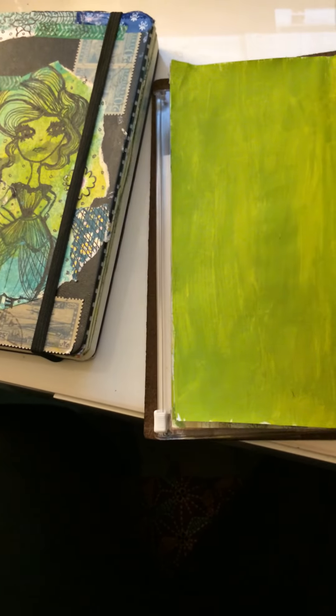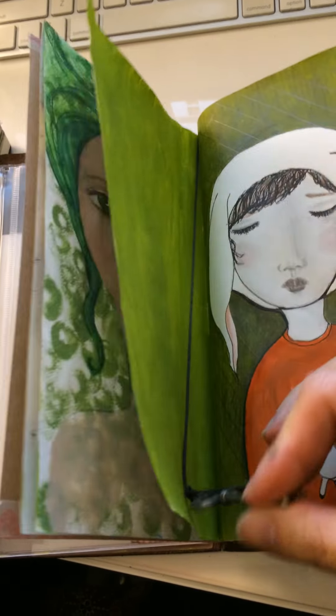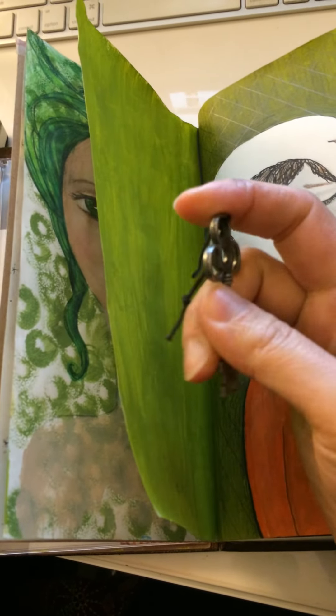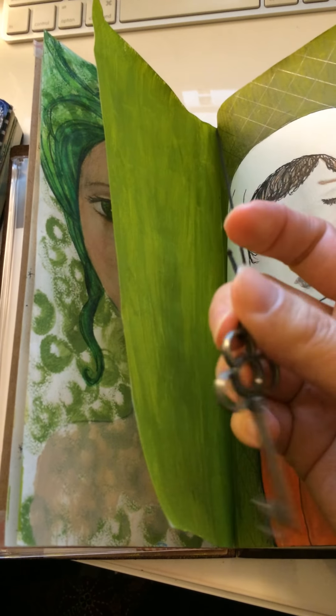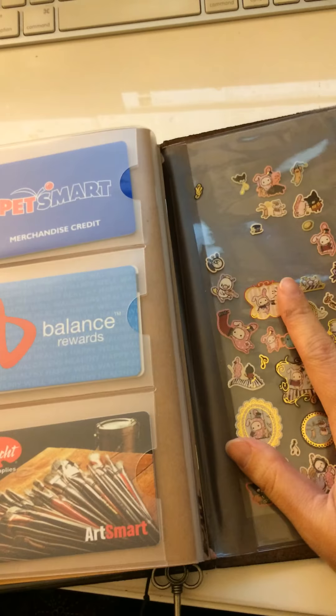You're probably noticing this little key - this is the excess elastic that people use for a bookmark, and I just attached a little key to it. A lot of people put little charms on it, which is a fun thing about this system. Other than that, I'm still kind of moving into this notebook.